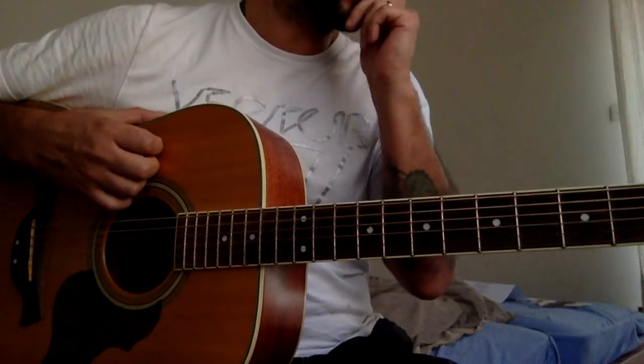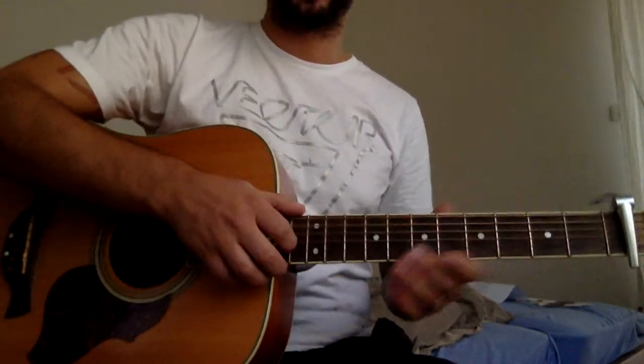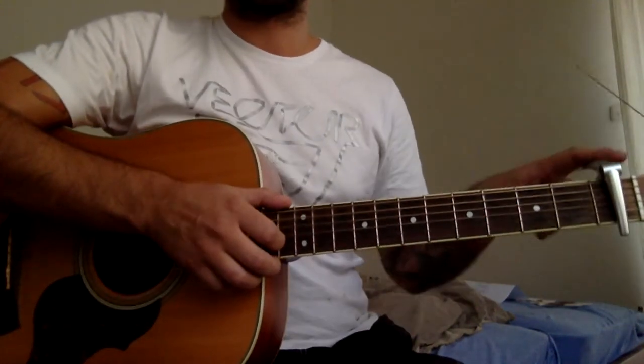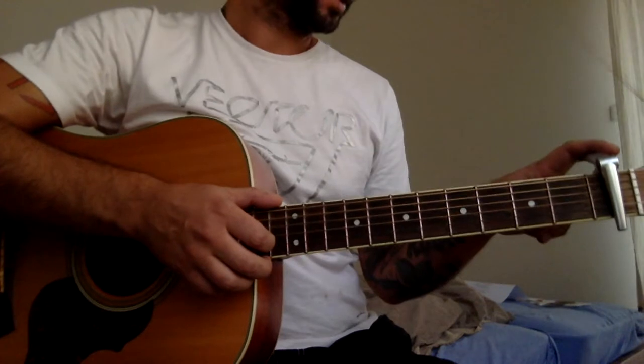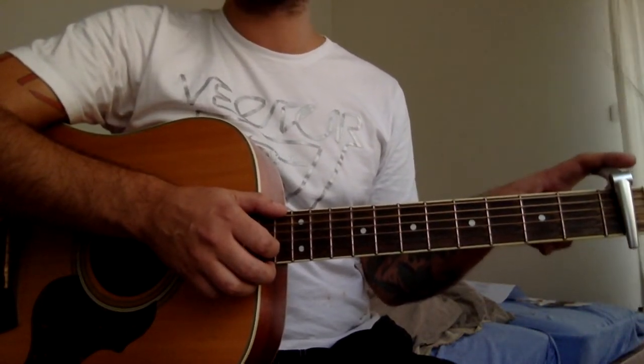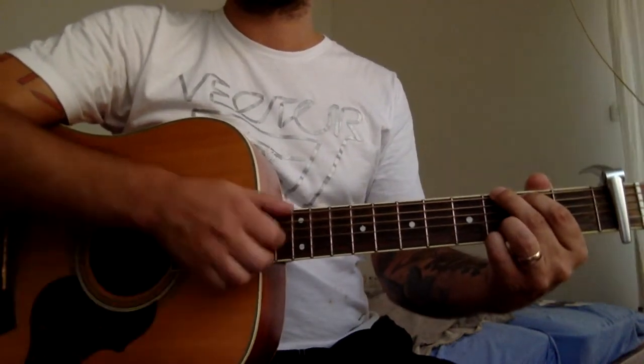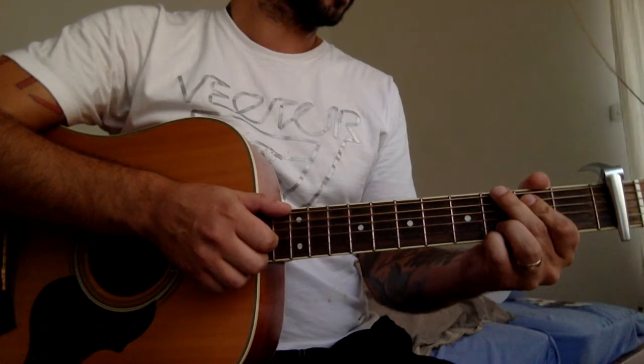Okay buddies, One Direction 'Night Changes' — I'll show you the chords and the strumming, how to play this song. We got a capo on one to play in the original key signature. If you don't have a capo it's not a big deal, just play without it. Let's go with the chords.